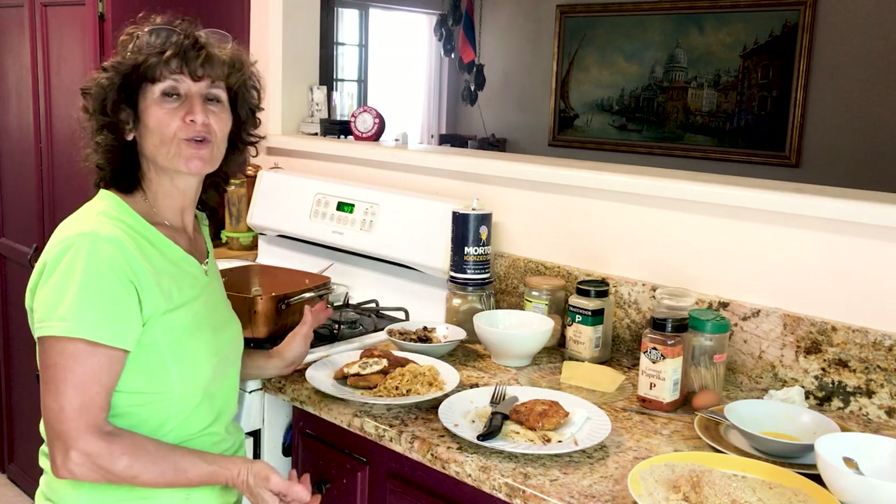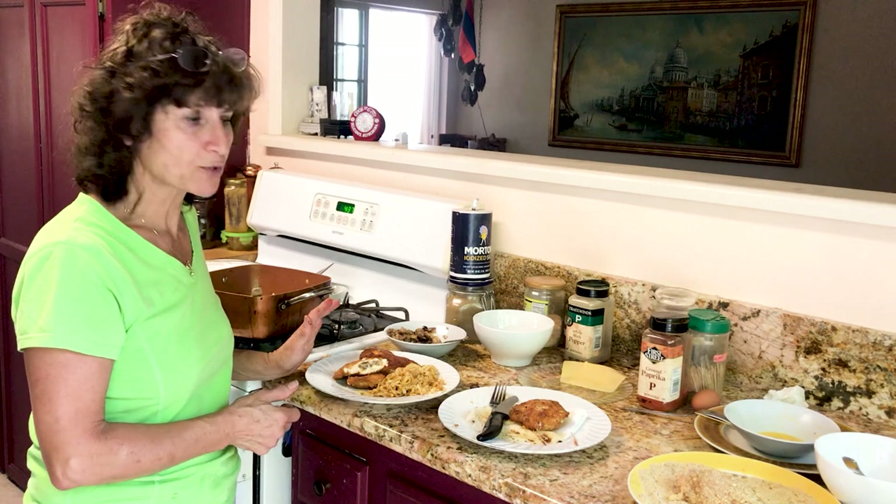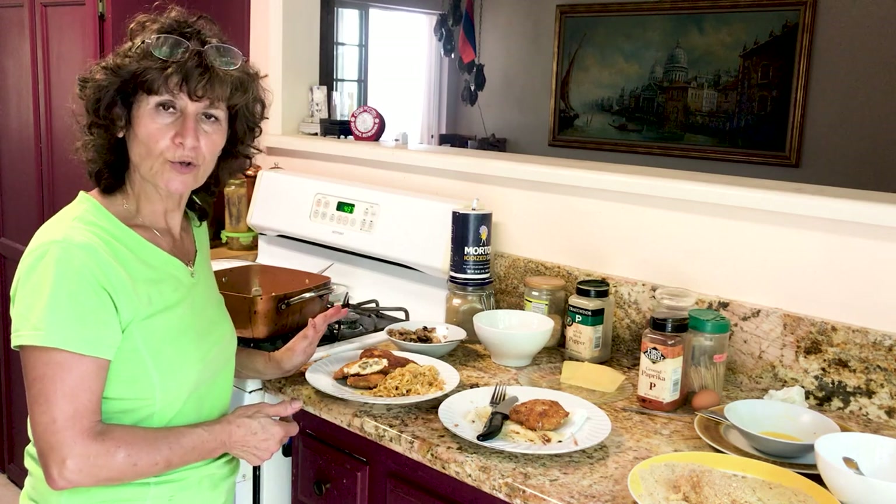Well, thank you very much for watching. I hope you'll try this dish and you will love it. If you liked it, please like and subscribe — I appreciate it. Thank you again, bye bye!